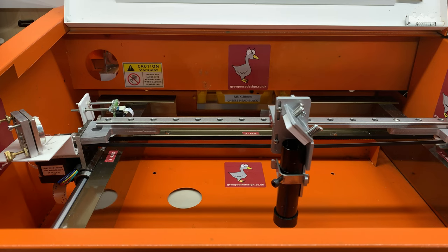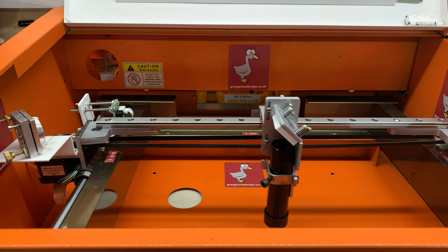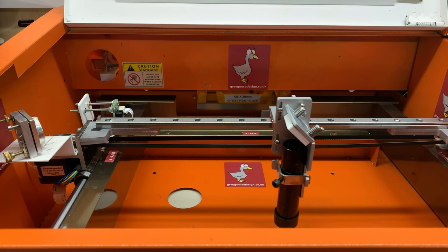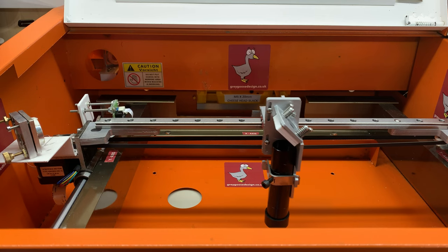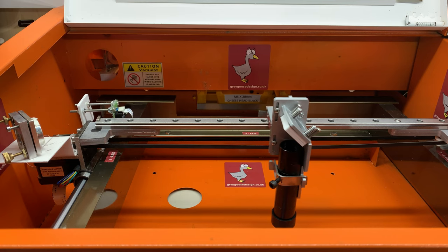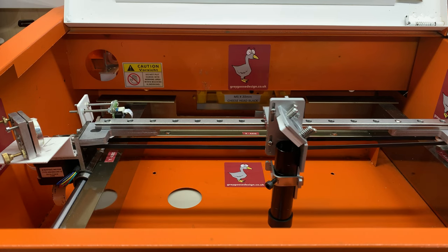It has been designed to be as easy to install as possible, requiring only the removal of the four original X-axis retaining bolts. The new linear guide rail is supplied with the mounting brackets already attached and is fitted using the original four bolts. The kit also includes a new pre-installed X-axis drive belt. After installing the linear rail, all you need to do is loop the belt around the X-axis stepper motor pulley and the belt tensioning pulley, and then re-tension the belt.